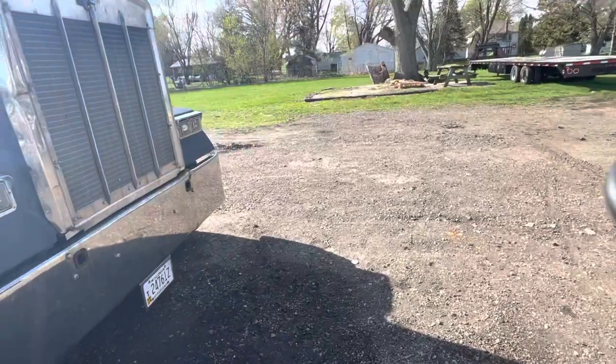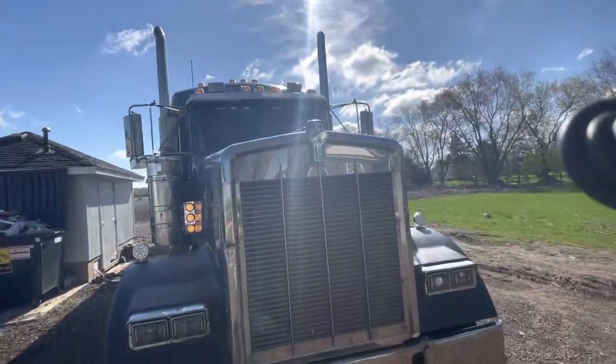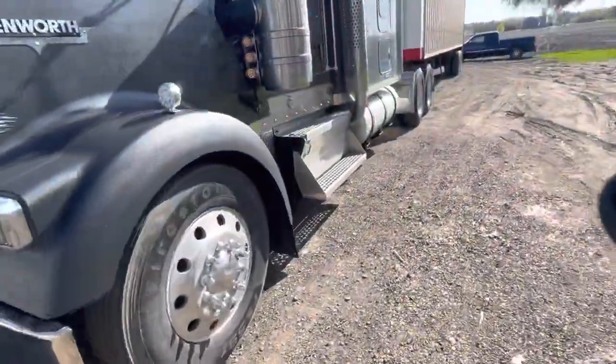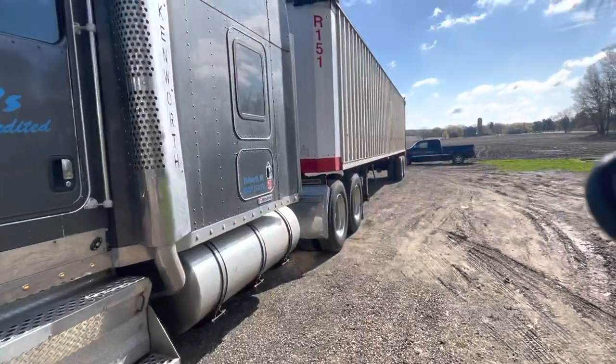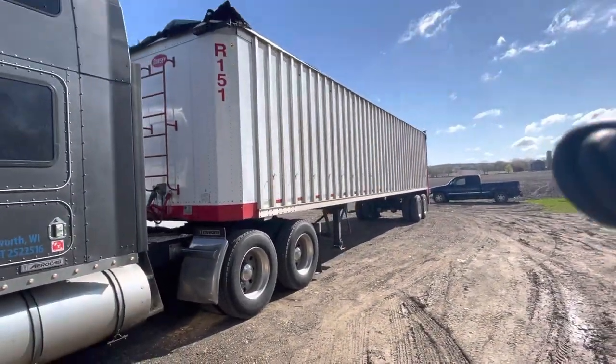Next steps for the truck: I've got a new grill sitting in the garage, I've got a drop visor sitting in the garage, just didn't have time to do any of that. There's a green bean trailer I'm probably pulling for the rest of the summer.